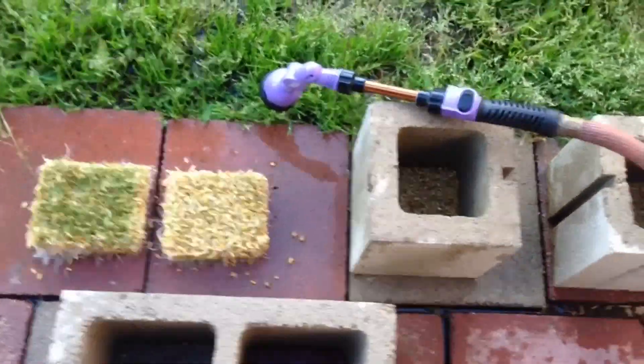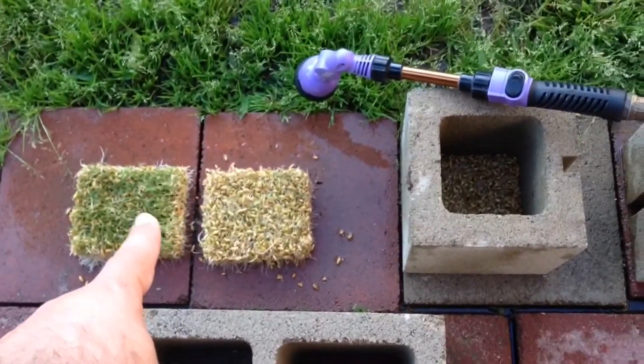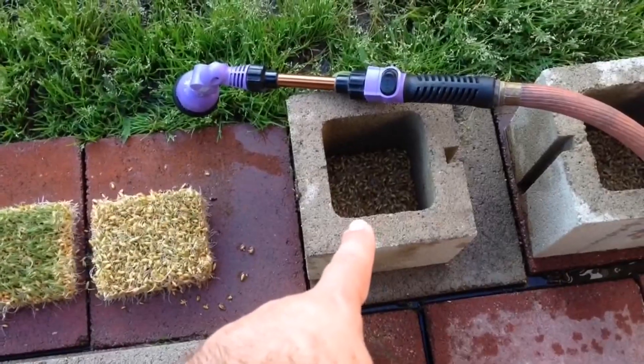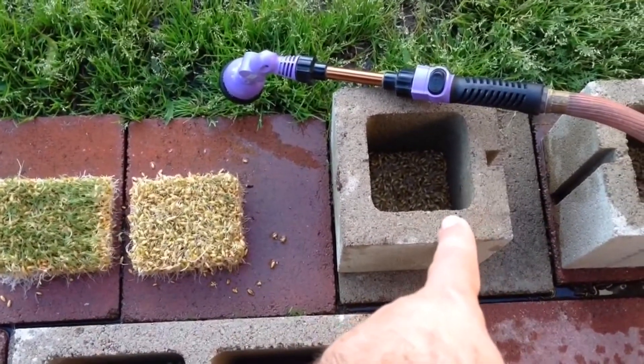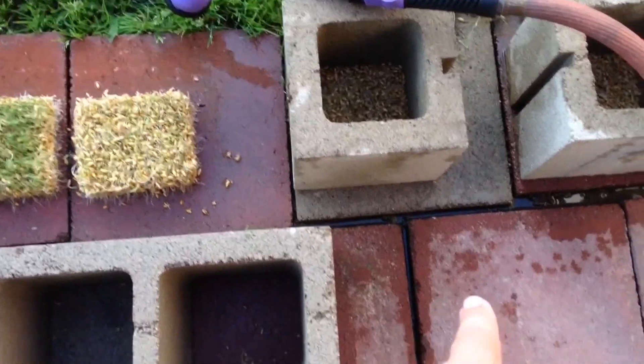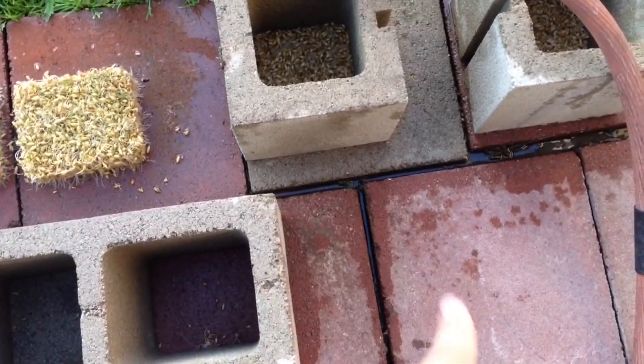Once this one gets to this point, I'm going to wait one more day. This one right here should have three days before it gets to where the other one is. So I'm going to take that one out in three days, move it over here. By then I should have this one full, this one full, and this one should be ready to go.